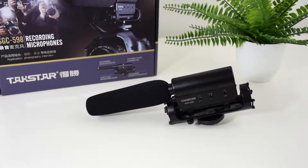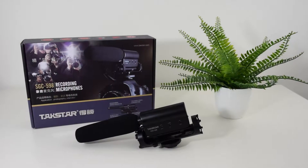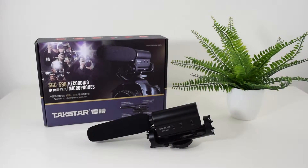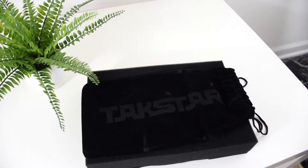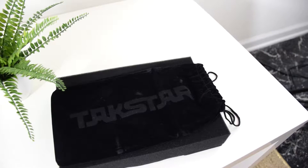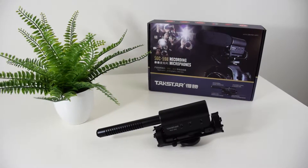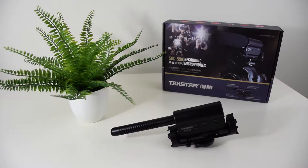One of the huge bonuses with this microphone is the plus 10 decibel boost function. For a microphone at this price point that is almost unheard of. The benefit of having the dB boost function is that you can turn down the camera's volume sensitivity, which lowers the level of ambient noise that the microphone might pick up. This makes for clearer and less static audio.